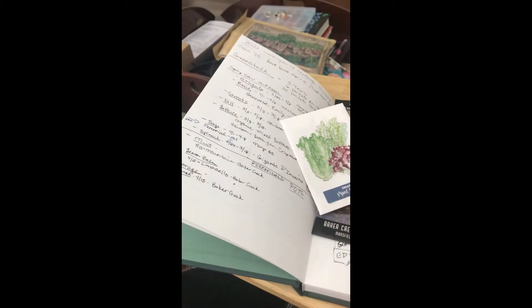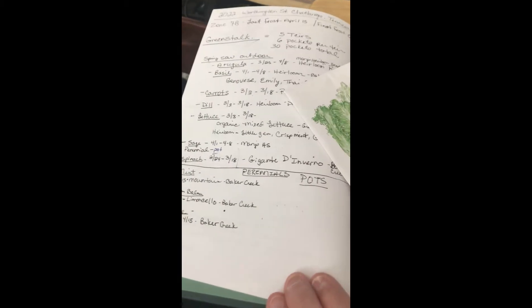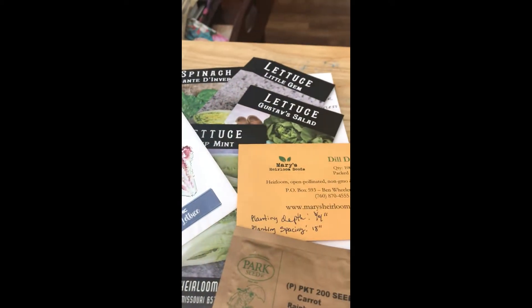Hey, Jeannie here with Rooted in Love. Today we're going to plant our first seeds in our GreenStalk. A few weeks ago we filled our GreenStalk with good organic potting mix and have kept it watered. We did our plan as to when things are supposed to be planted, so here we are — and our lettuce is going in today.